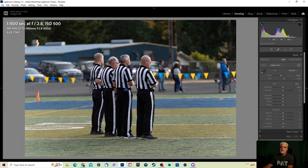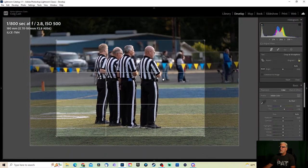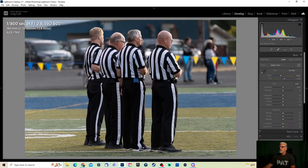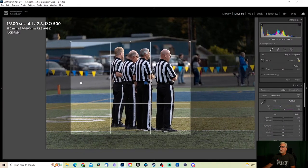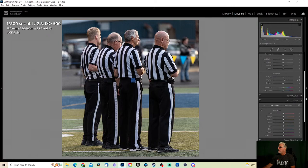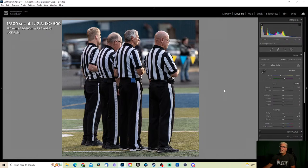Always got to get some shots of the officials — it's always good. Let's crop into these guys real fast. They have a thankless job, I'm going to put them right in the center. Let's tighten it up just a little bit more. Some clarity, let's go ahead — don't need any noise reduction at ISO 500, definitely not needed. It's not an action shot, still plenty of light going on.